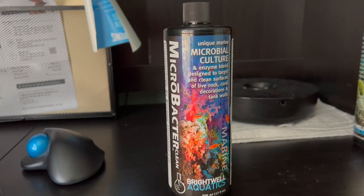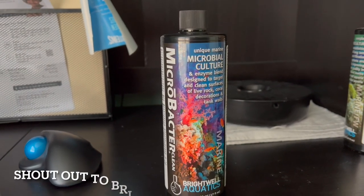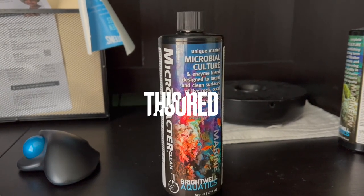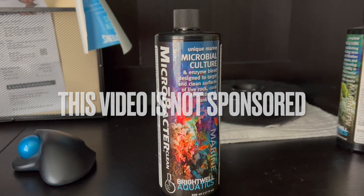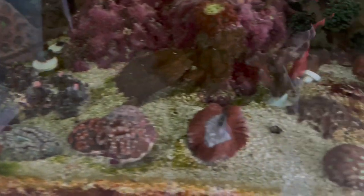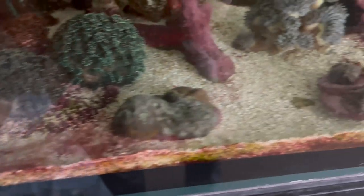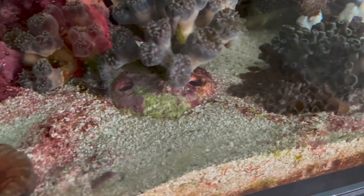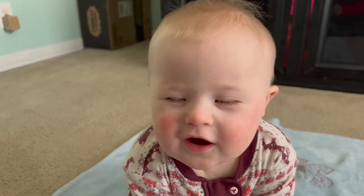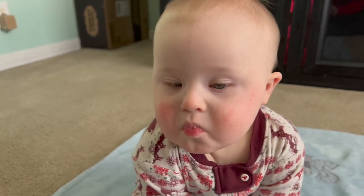Now if you watched the last video, you know that I'm dealing with a bunch of cyano and green hair algae, and the guys at Brightwell gave this to me due to me having some issues. I talked about the bio-export brick from Brightwell and they said this would help the tank. So it's early morning on the reef and you can kind of see — got some green going on, got a little bit of red cyano. It always dies down in the morning when the lights are off but it's definitely there, so we need to take care of this ASAP.